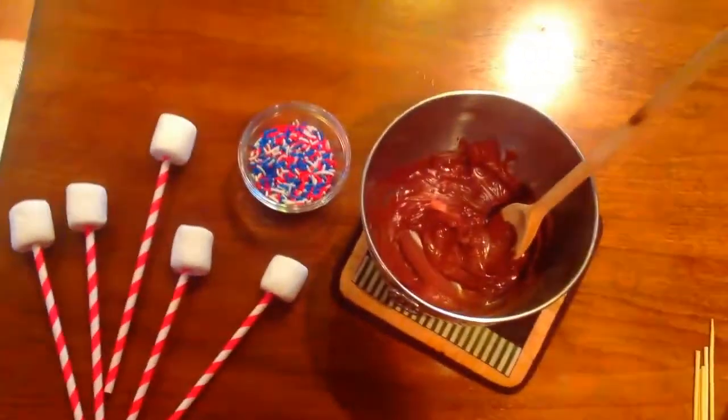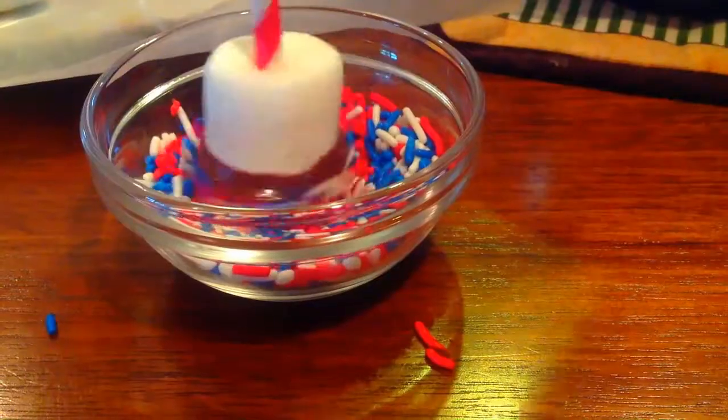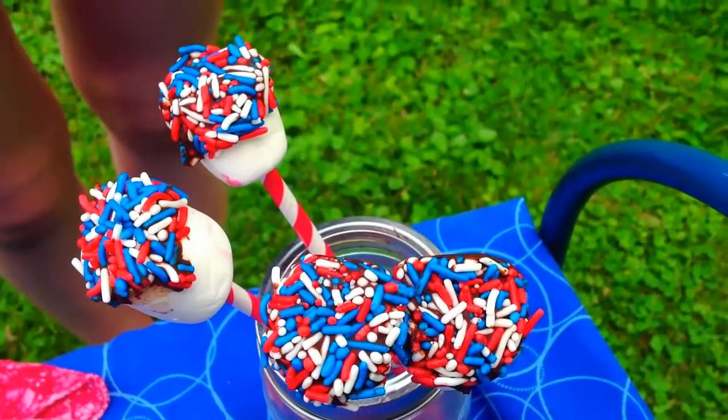Once you're all ready, dip the marshmallows into the melted chocolate and then into the sprinkles, set them on a plate, stick them in the freezer, and they are all ready to go.